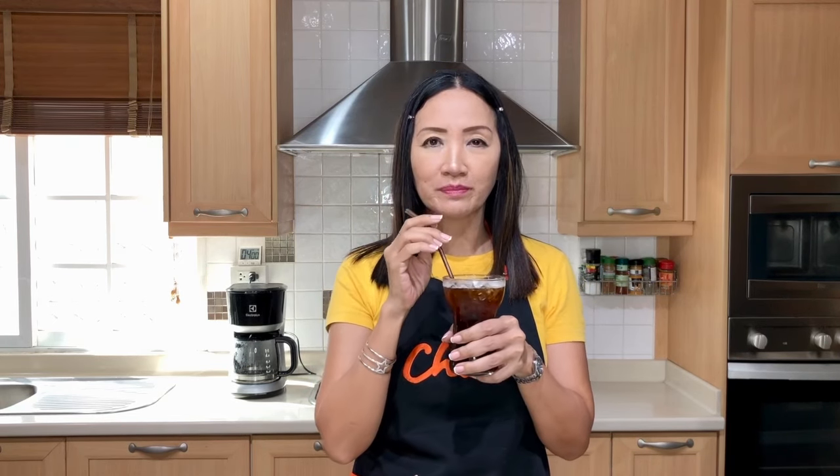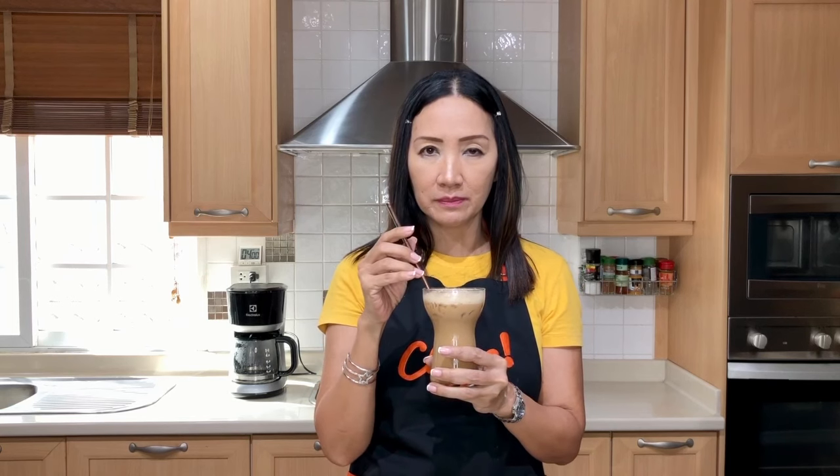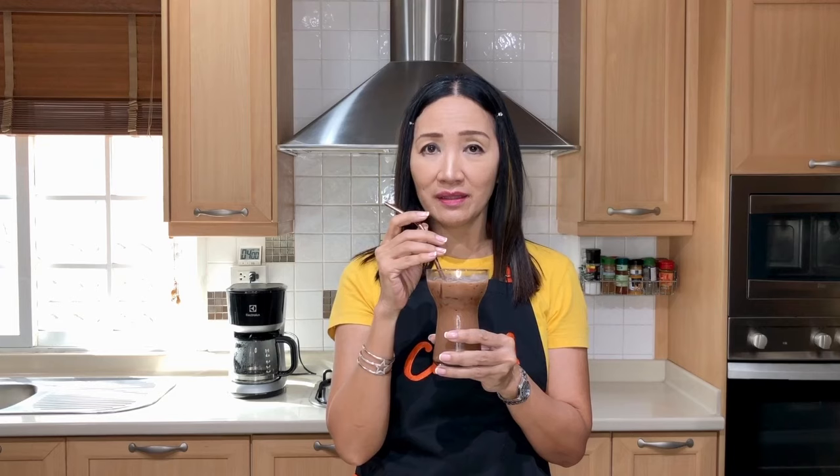Now for the moment of truth. Americano — delicious! The balance between the sugar and the bitterness of the coffee is perfect. Latte — coffee with milk — also very delicious. And finally our mocha — wow, that is delicious! So in summary, how delicious your coffee turns out depends on three factors: the coffee you use, the coffee to water ratio, and the recipe. That's all for today — like and subscribe, thank you for watching, ciao for now.